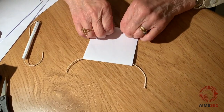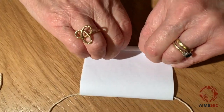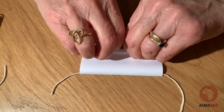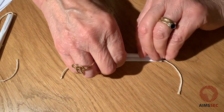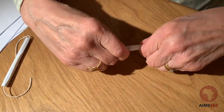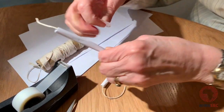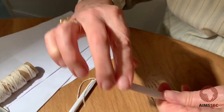Now we just roll it as tightly as we possibly can. Just keep rolling and keep it as tight as you can. You can always start again if it comes loose. There we go. All it needs now is to be secured, and we've found the best thing to do is to make the sellotape go all the way around so that it will stop it coming unrolled.